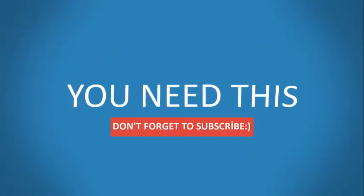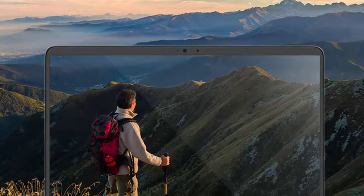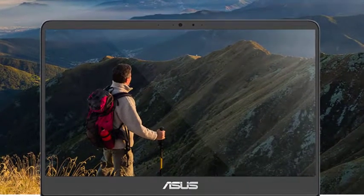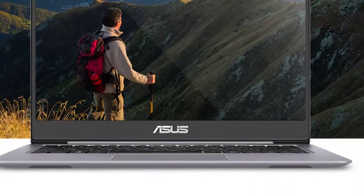Though Apple first started the trend, just about every company now makes their own aluminum laptop. The machines, while much heavier than traditional plastic computers, come with a range of benefits. They are more durable, have better temperature control, and tend to be more attractive than traditional models.